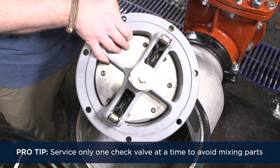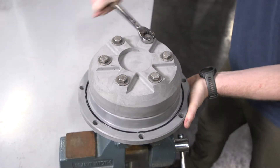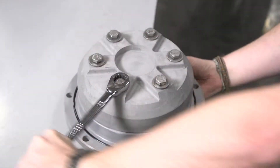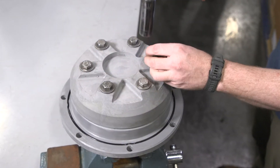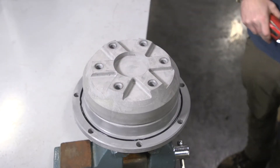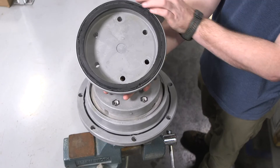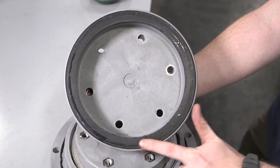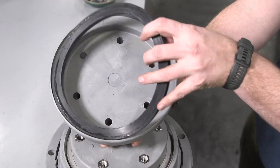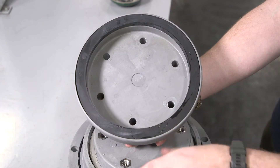Pro tip: service only one check valve at a time to avoid mixing parts. Secure the check valve and remove the six bolts, washers, and o-rings from the back of the check assembly. Separate the seal retainer from the assembly to expose the seal ring. Inspect the seal ring for cuts or embedded debris. If the reverse side of the seal is unused, the seal can be flipped and used temporarily until a new seal is obtained.